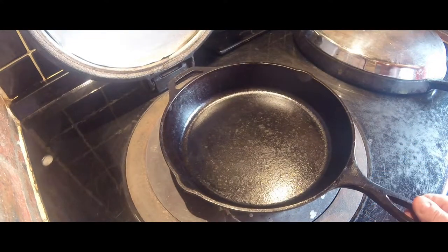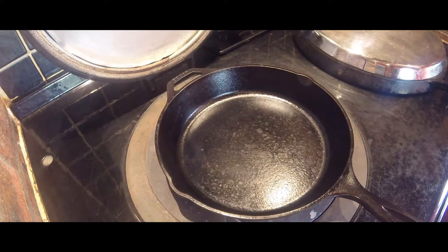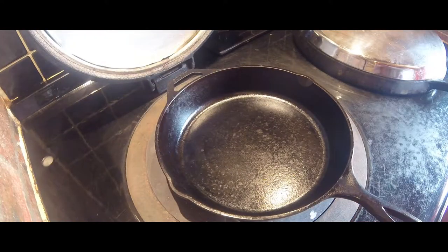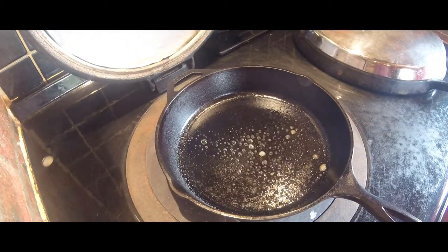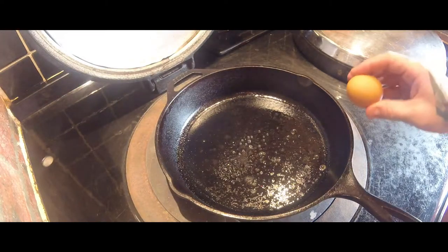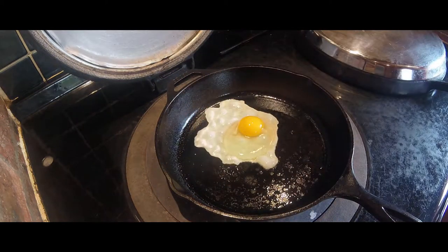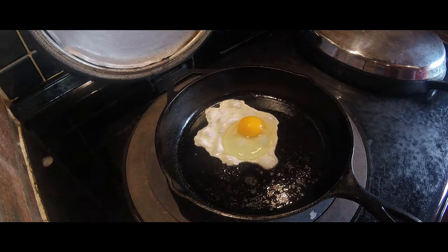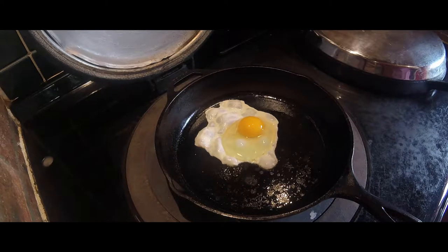Let that warm up a bit. Get in there slowly. That's getting nice and warm. Let's give it a bit of spray and see what happens. The most important thing when you're doing eggs is put them in and leave them until the edges start curling up. This shouldn't take a minute or so easily.